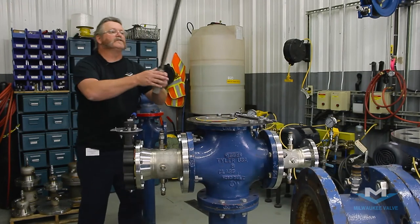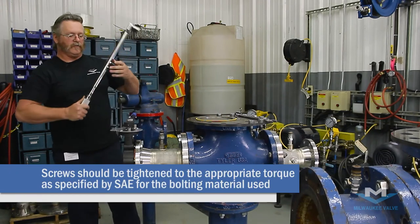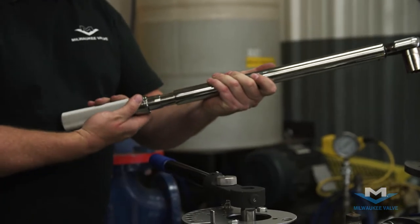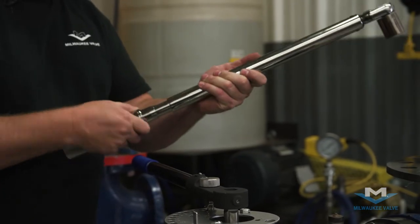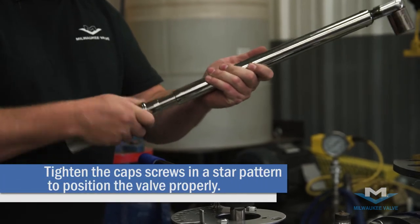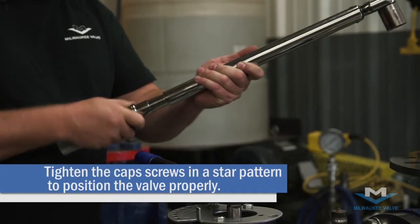Once you have all your bolts installed finger tight, then you're going to want to torque them to the SAE standard for the bolting material used. And you're going to want to torque them in a star pattern.